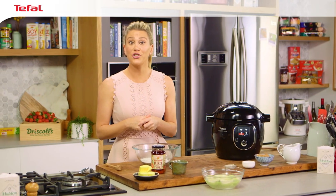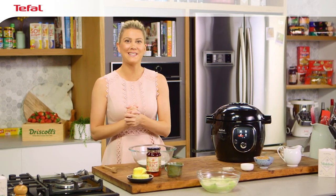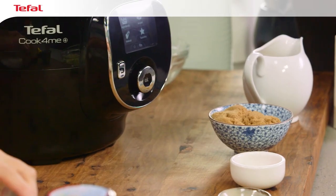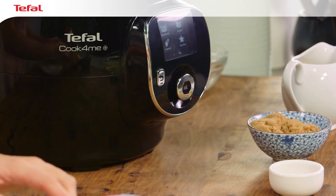Usually when I'm using a pressure cooker, I would show you some savoury dishes, but a pressure cooker is also fantastic if you want to make desserts. Just like what I'm going to show you today — this is my steamed apple puddings in a butterscotch sauce. So delicious, and the best thing about it, it only takes 10 minutes to cook.